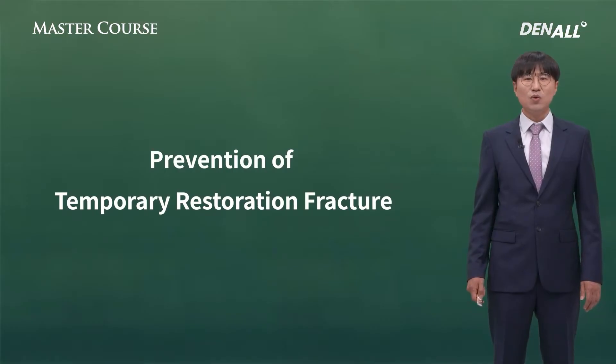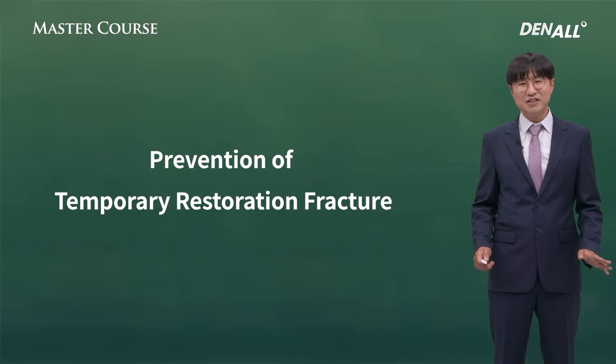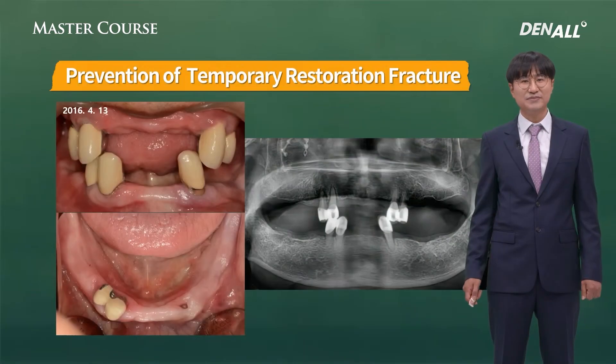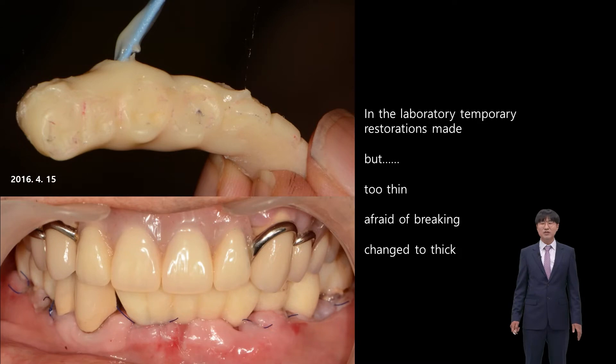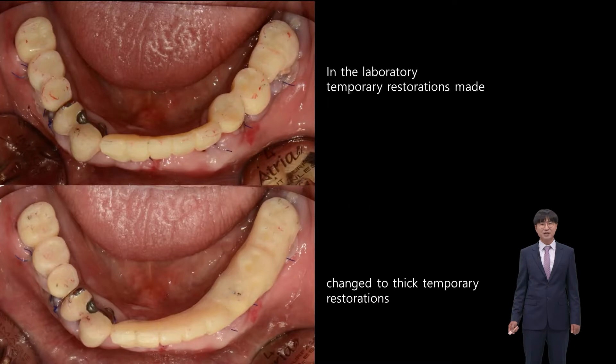Let me give you know-how to prevent temporary restoration fracture. In the previous case, the restoration was reinforced with wire, but fracture occurred because the resin itself was too thin. Only a few teeth are remaining in this case. Five implants are placed in the mandible and abutments are connected. Direct impression and bite registration were performed. In the lab, temporary restoration was made, but it was too thin, so we thickened it with resin and it was immediately loaded. The temporary restoration from the lab may break — the thicker one looks safer.